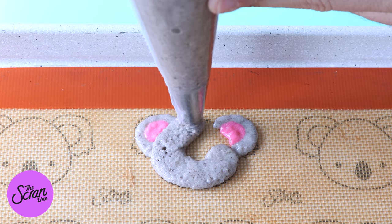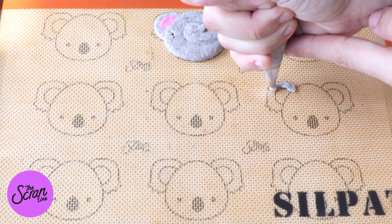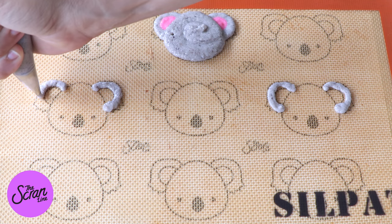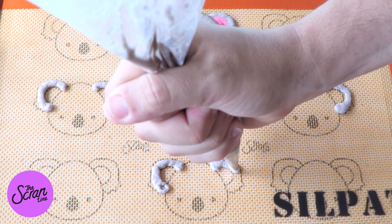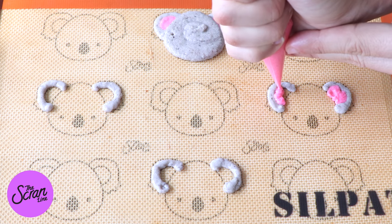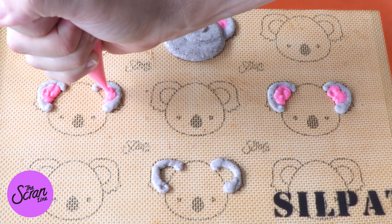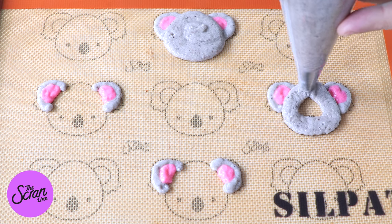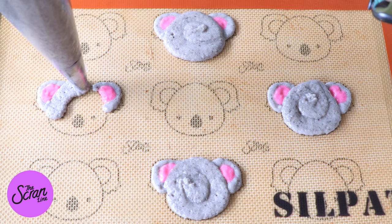We're going to begin by piping the outside of our koalas' ears with the grey batter. I've added some more of that grey batter into a piping bag fitted with a small piping tip. Then we're going to fill the centre of that with some pink macaron batter, and we're going to pipe an oval shape for the rest of the koala face.